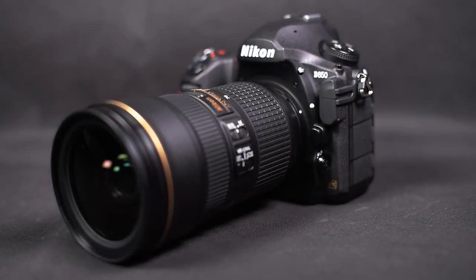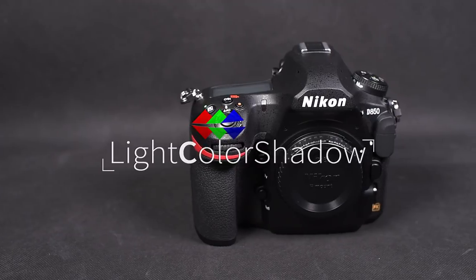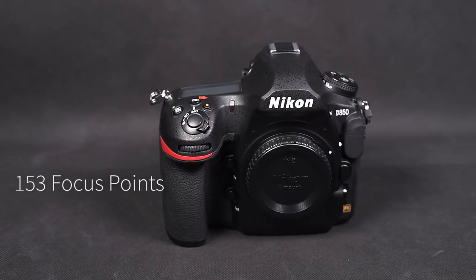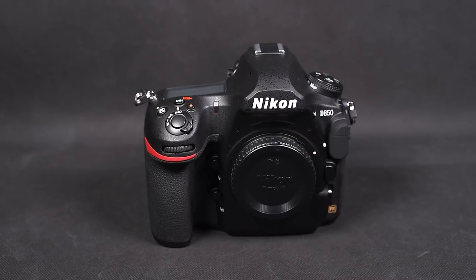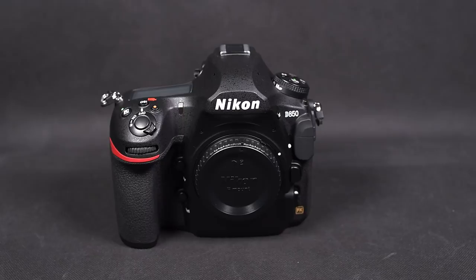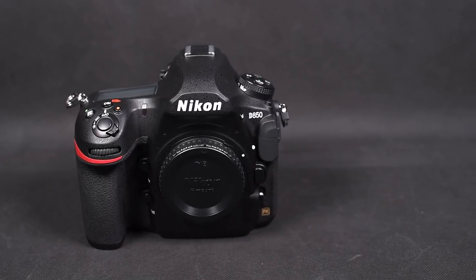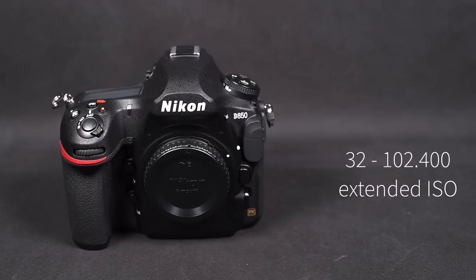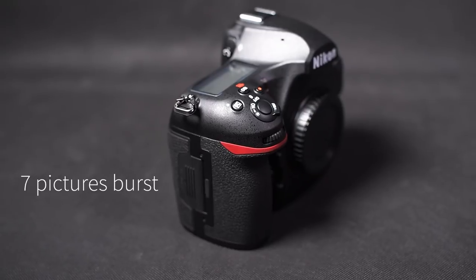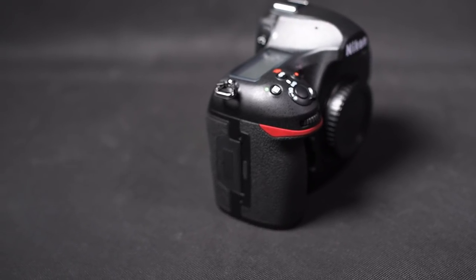The Nikon D850, reviewed by Light Color Shadow. Over 45 megapixels in a weather-sealed body, 153 autofocus points, and an 181,000 pixel RGB metering system. The native ISO range goes from 64 to 25,600 and in the extended range from 32 up to 102,400. Seven pictures per second are possible and the camera uses an XQD or SD card for storage.